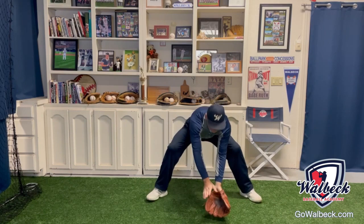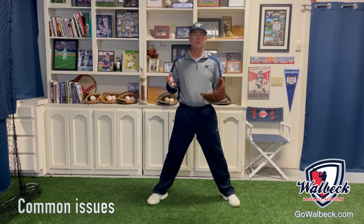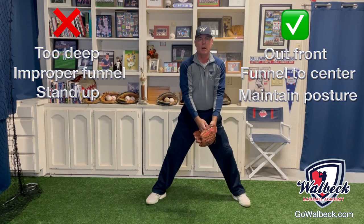All right, now let me show you a few. Some common issues you might encounter while rolling balls to your players: number one, they catch it too deep underneath their body; number two, they catch the ball and bring it up to their hand; number three, when they field it, they come out of their posture instead of funneling it.